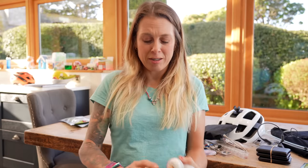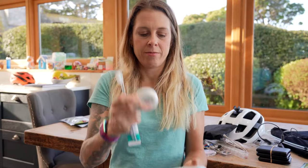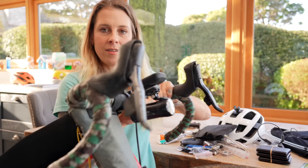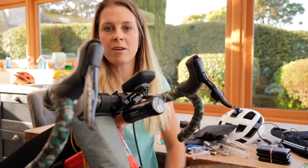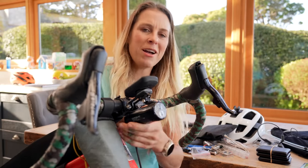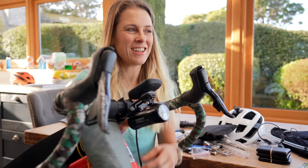When it comes to hygiene I've kept it super simple: toothbrush, toothpaste, chamois cream, sudocrem, and sun cream. For lighting — so I can see where I'm going when racing at night — I've got this Exposure Diabolo and this Exposure Strada rear light. The Exposure Strada has a really super long battery life and loads of different settings so you can conserve as much energy as possible and tailor it to your needs.